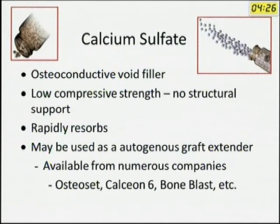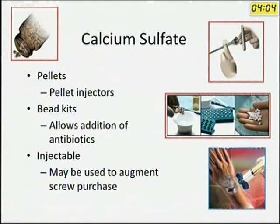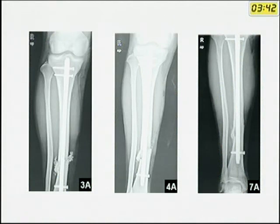What about calcium sulfate? It is an osteoconductive void filler but has very low compressive strength, so it provides no structural support and should not be used for that purpose. It resorbs rapidly, and Osteoset is one of the available trade names. It can be used as a graft extender and is available in different forms: pellets, beads, and injectable. The advantage of beads is that you can add appropriate antibiotics for local delivery — especially useful in infection. As seen in this tibial fracture example, antibiotic-loaded calcium sulfate is completely resorbed by six weeks, avoiding the need for a second surgery to remove it, as would be required with methylmethacrylate.